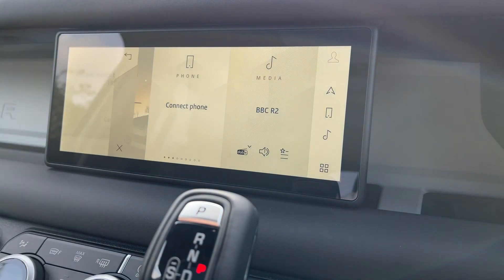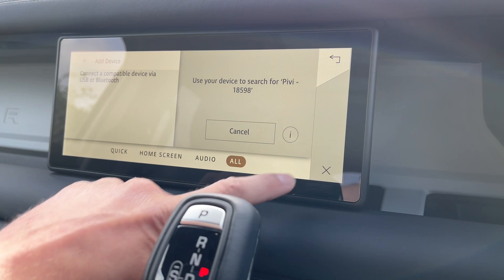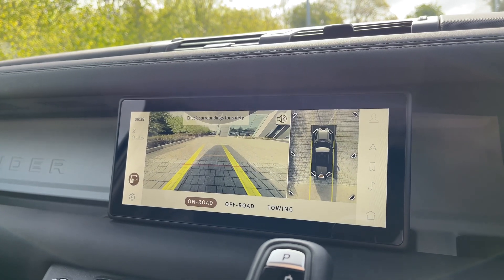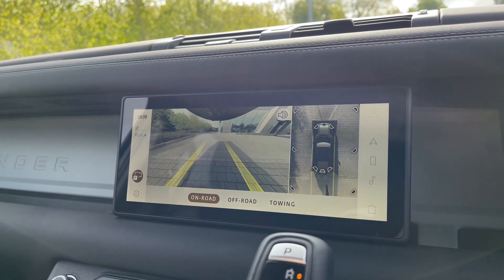Not only this, but seamless Bluetooth connectivity is on hand to pair your phone should you wish to do so. This Defender in particular benefits from the amazing 3D surround camera system, which will make navigating narrow streets and parking in tight spaces feel like second nature.